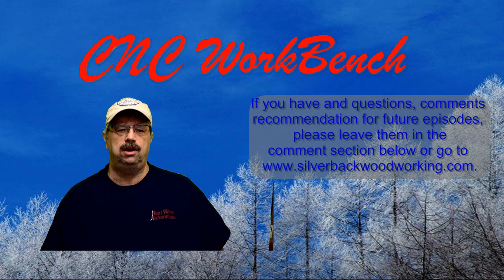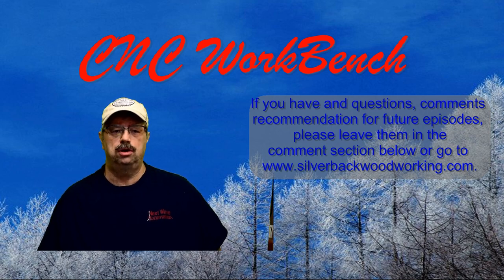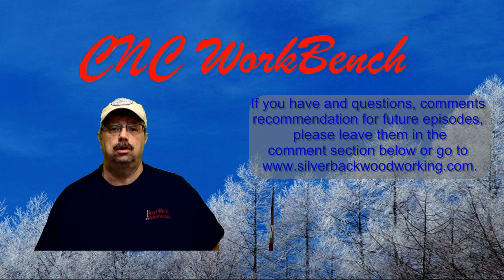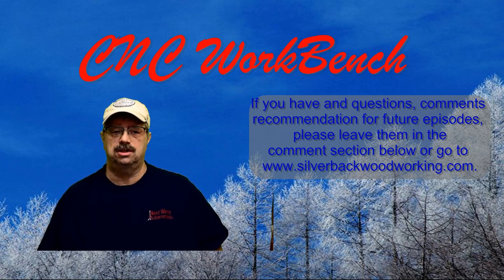If you have any questions, comments, or recommendations for future episodes, please leave a comment in the comment section below or go to silverbackwoodworking.com. So let's get started.